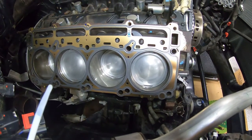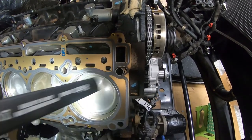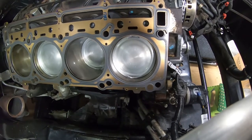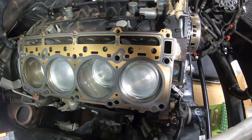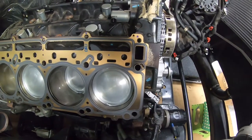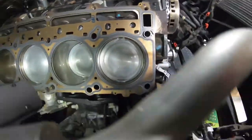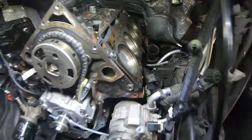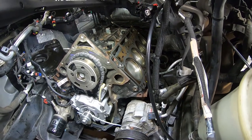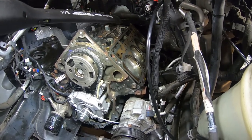Here you can see where that gasket sits on the dowel pin locations. Even though it's a factory gasket and we compared it to the original, it's not a bad idea to look it over — make sure all the bolt holes match up and all the coolant passage holes match up — so you know for sure you've got the right part. There's the passenger side gasket with the writing facing up. There's the driver's side gasket in the same orientation.